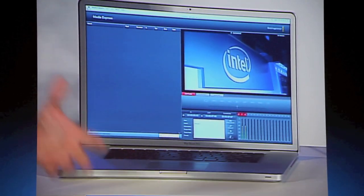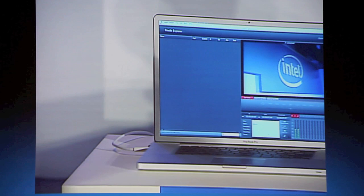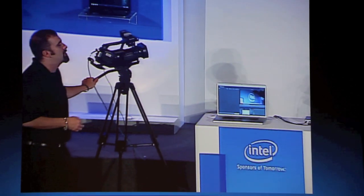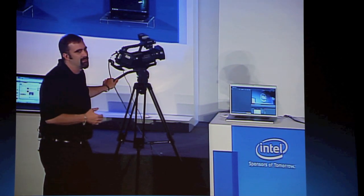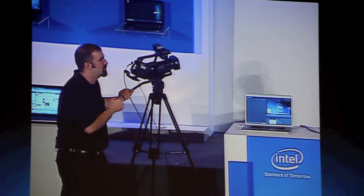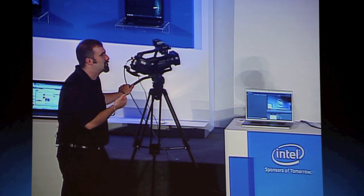Let's tie it all together. For our actual input device, this Hollywood-quality camera from Sony is capable of capturing the highest-definition quality video, and at the same time we're going to real-time input it into our box here for playback and capture.